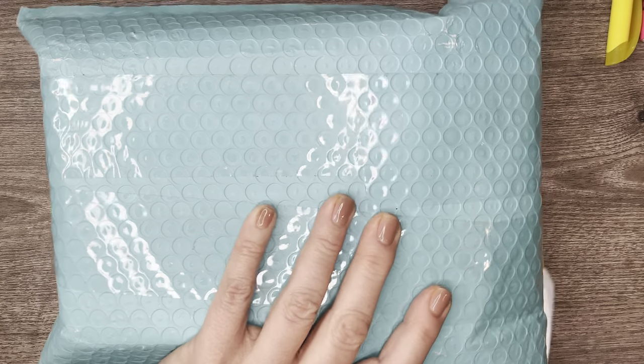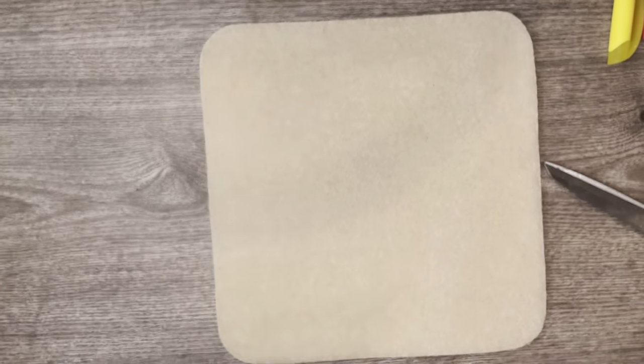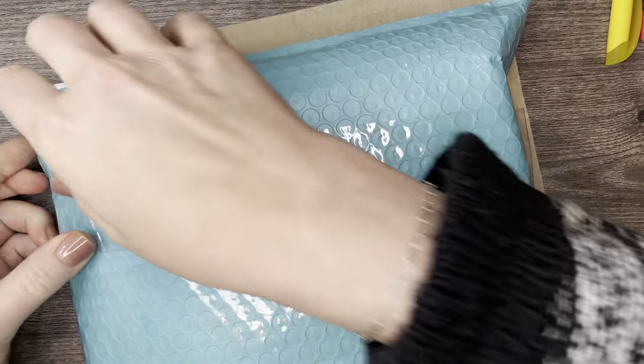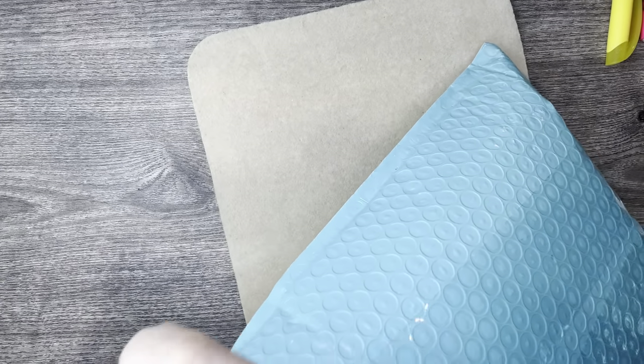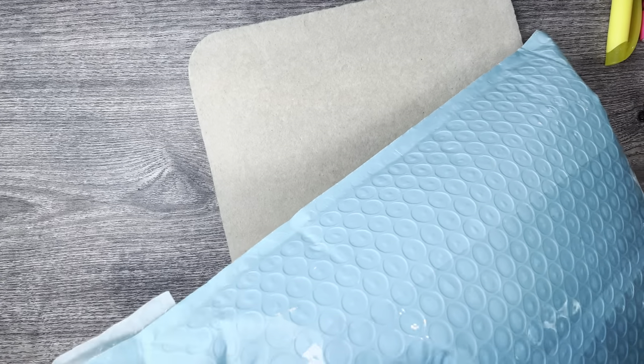Something else about this is that I'm unboxing this when I get it, and there's some time in between. The reason why is because I don't want to post my reveal until after Ali has done her reveal.